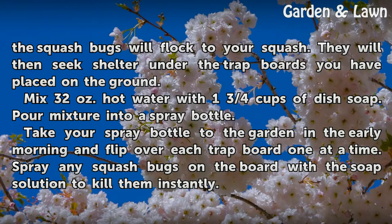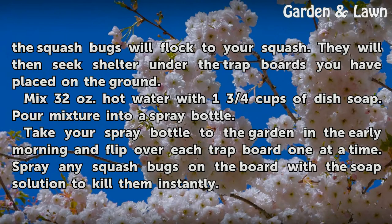Mix 32 ounces of hot water with 1 and 3 quarters cups of dish soap. Pour the mixture into a spray bottle. Take your spray bottle to the garden in the early morning and flip over each trap board one at a time.